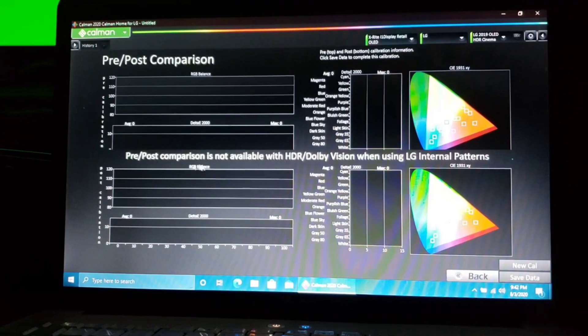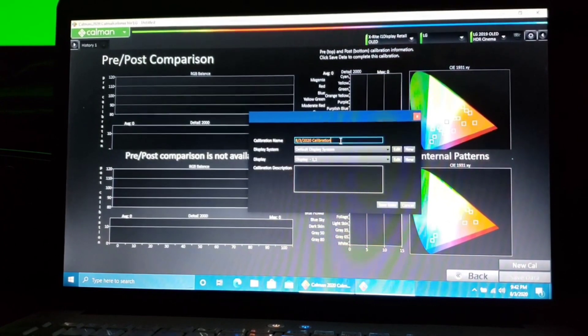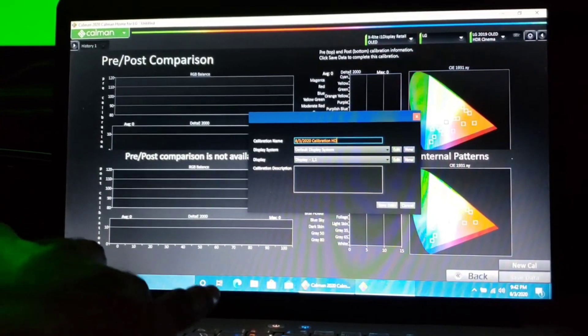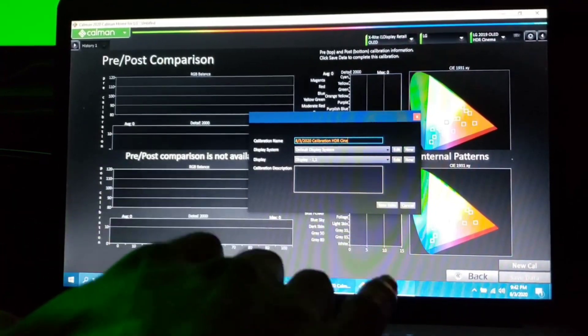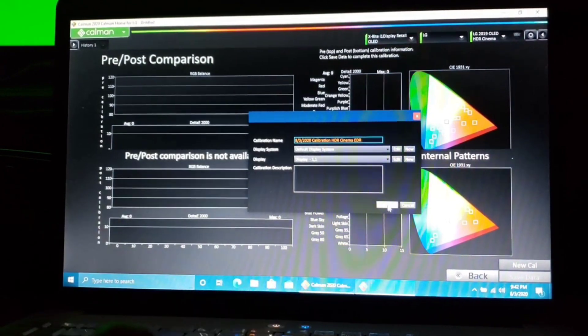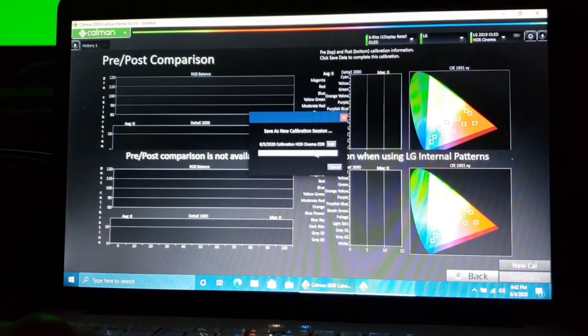There is no pre-post comparison with this software. So we're just going to Save Data, edit the name to something you can remember — HDR Cinema — and go Save Edits, then Save Calibration.